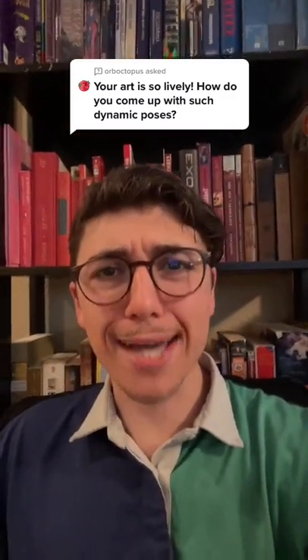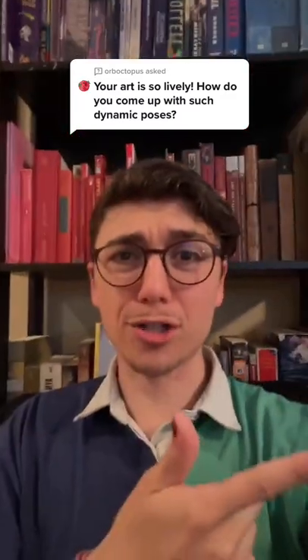Thank you so much, that's very sweet of you. I'll show you how to do that right now.